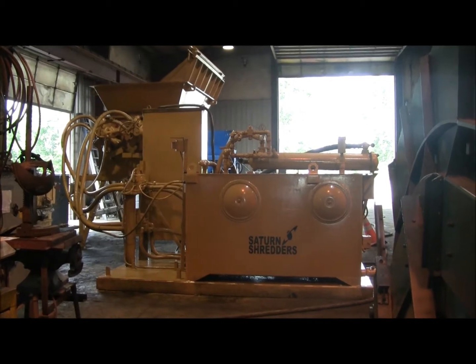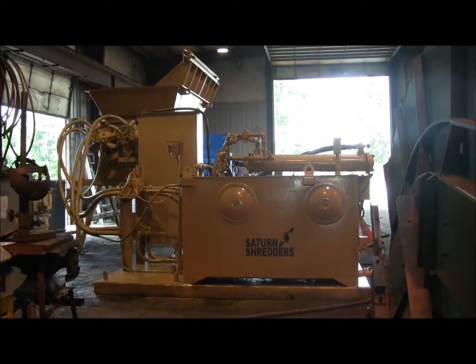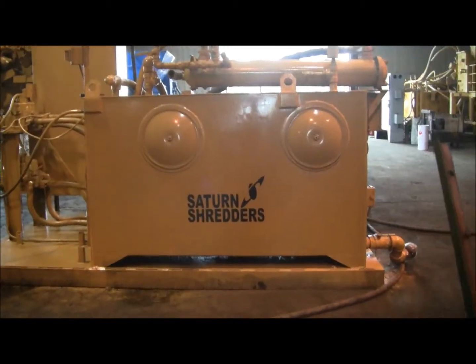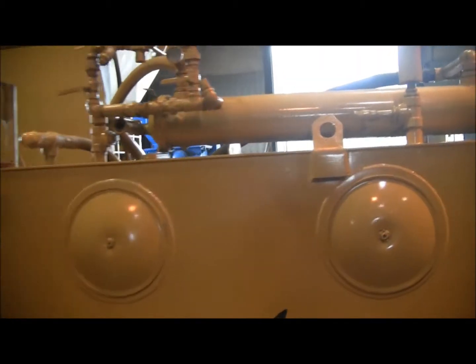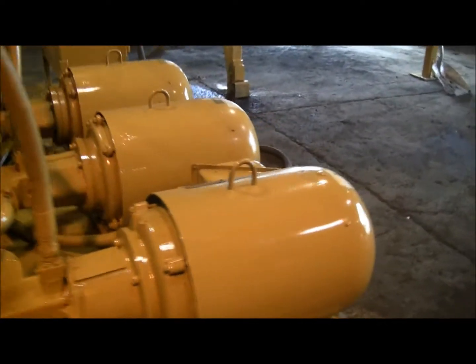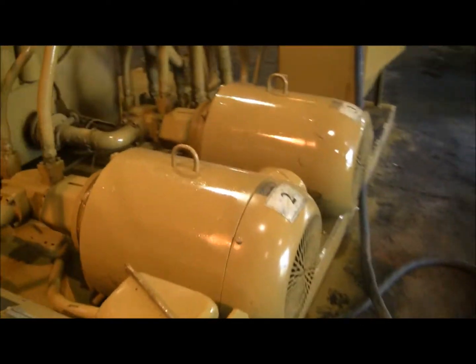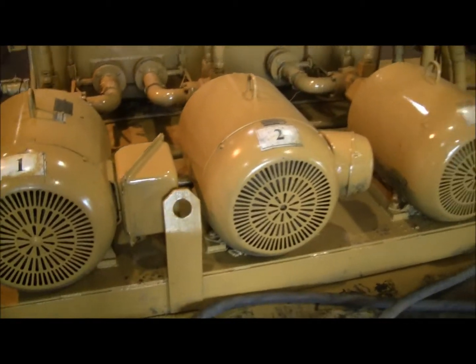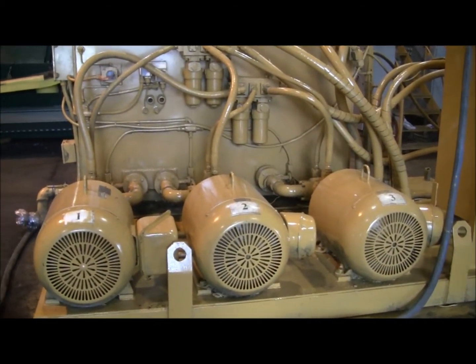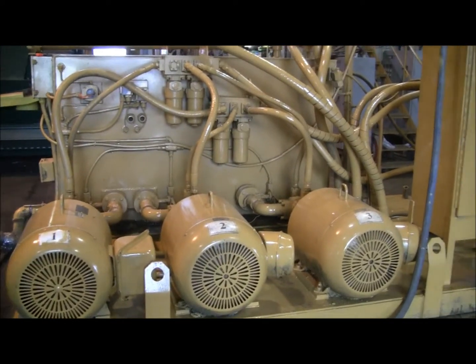Max Saturn model 7246HT Shredder. This is the hydraulic power pack. The power pack trains 3 480V 3-phase electric motors, each rated at 100 horsepower. They are sequential start with TLC control.